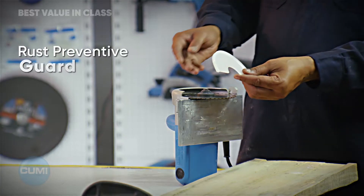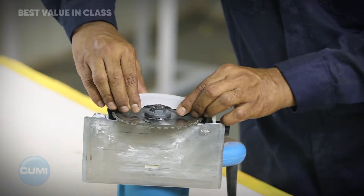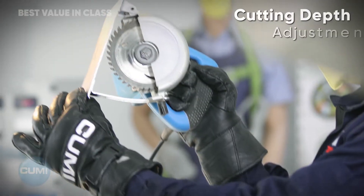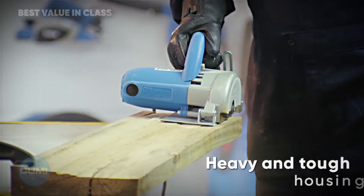Rust preventive guard for long-lasting durability. Features cutting depth adjustment and heavy, tough housing built to withstand demanding conditions.